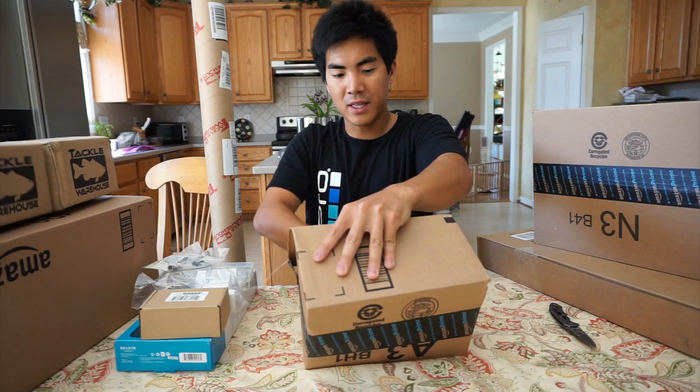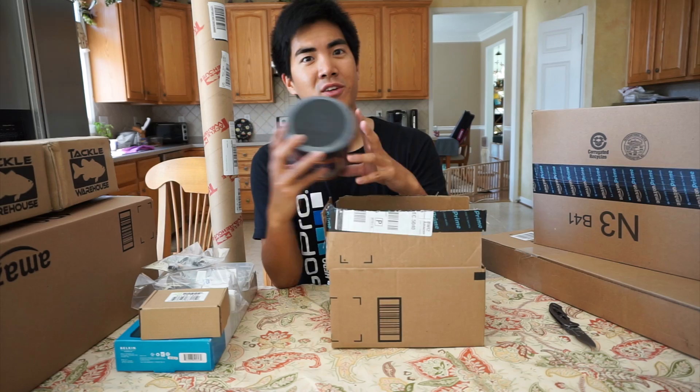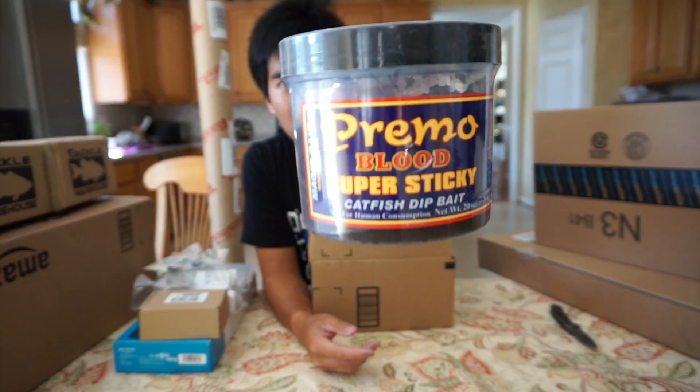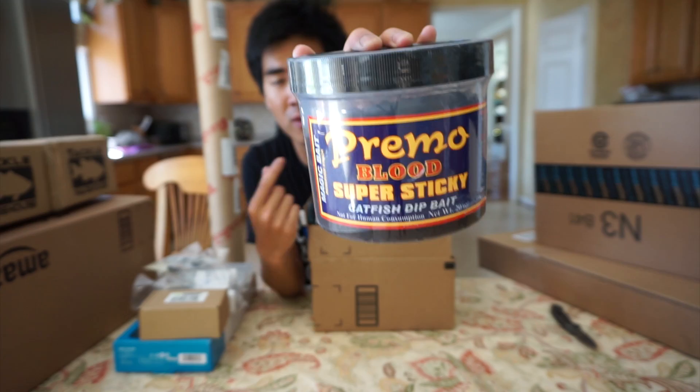Getting through these boxes, almost at the stuff I've been waiting for. We've got something that's for fishing, not bass fishing — something you haven't seen me do much of. It's actually catfishing. This is some blood bait that I picked up. I've used it before and it worked really well for smaller catfish. Basically something easy — if I don't want to go to the store and get catfish bait, I can use some of this. It works really well with those plastic worms that have grooves in them that hold bait.